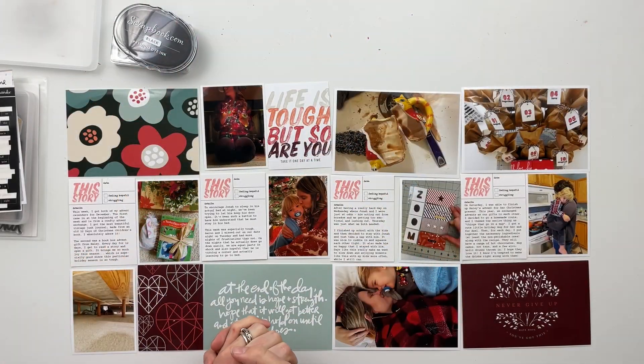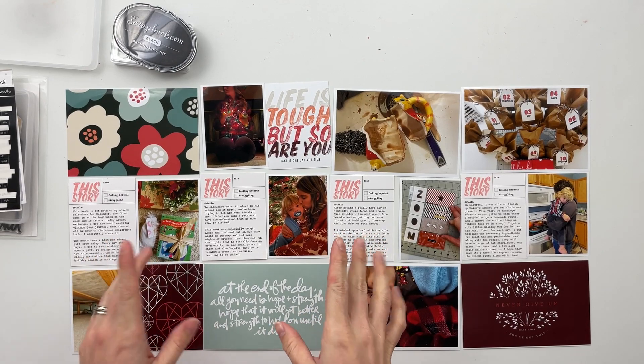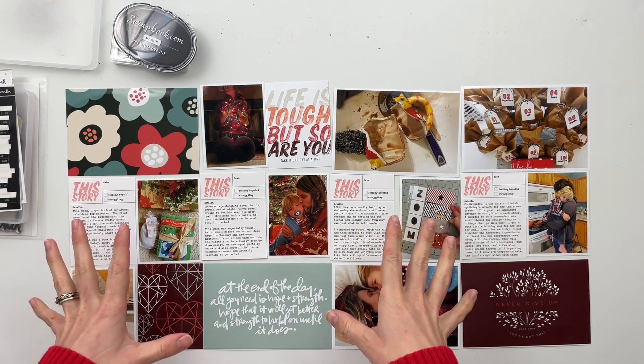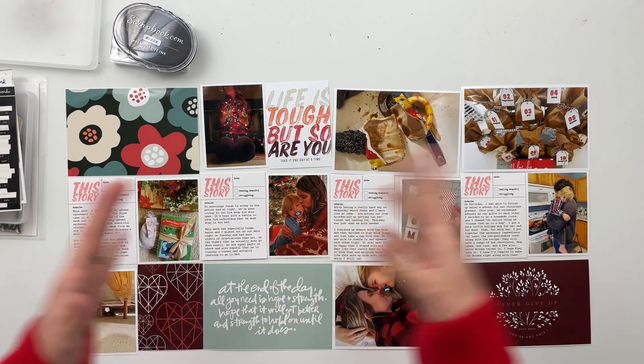Hello friends and welcome back to my crafty space. My name is Crystal and in today's video I am going to be working on Project Life Week 50 for 2020. For this particular spread I am using the Allie Edwards Story Kit Hope as my theme for the week.